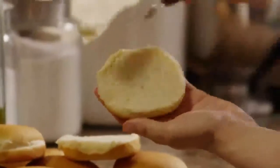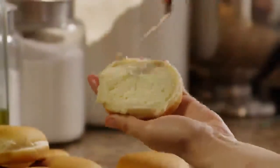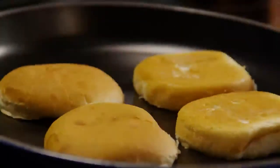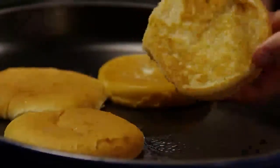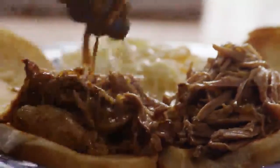When you're ready to serve, split the buns in half and spread both halves with butter. Heat a large skillet over medium heat and toast the buns by placing the buttered sides in the skillet until golden brown. Set the buns on serving plates and place the shredded pork over them.